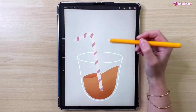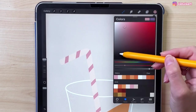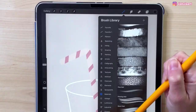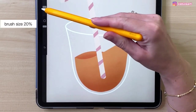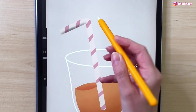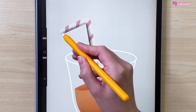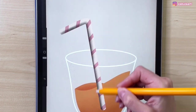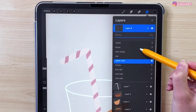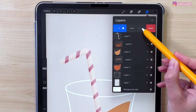Now we can add some shadow to the straw. Let's make a new layer and set it to clipping mask. Take black color and go back to the noise brush from materials. Make it smaller — 20% — and draw at the bottom part of the straw and on this side. Now change the blending mode of this layer — we don't want it to be black — let's set this to overlay. We can duplicate this layer to make it even stronger and more visible.